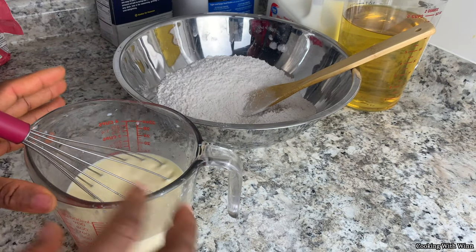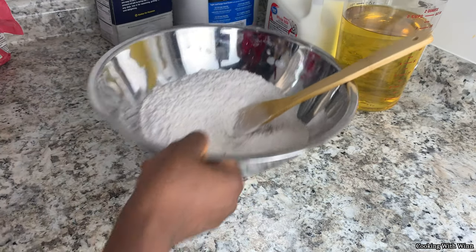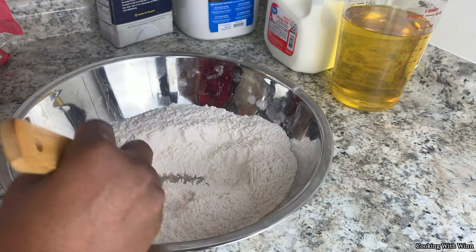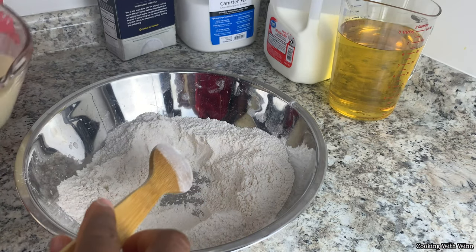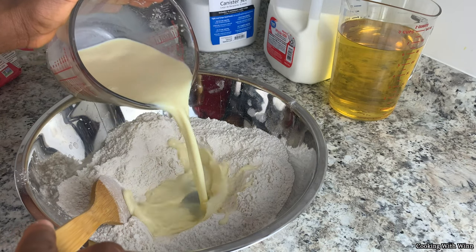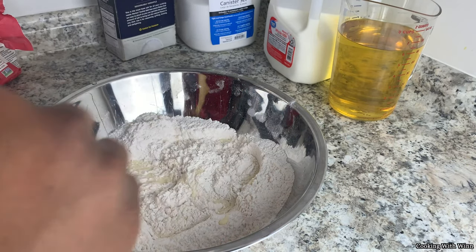Once you have everything in here — your butter, your milk, and your egg — go ahead and add it into your dry ingredients. Just make a well in the middle and pour your wet ingredients in slowly, and mix your batter.